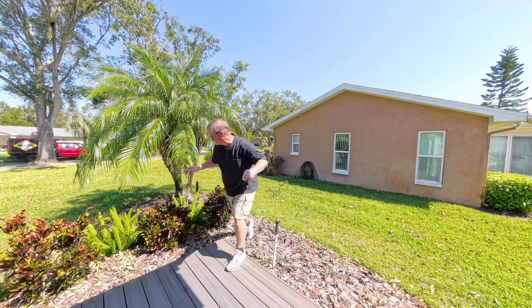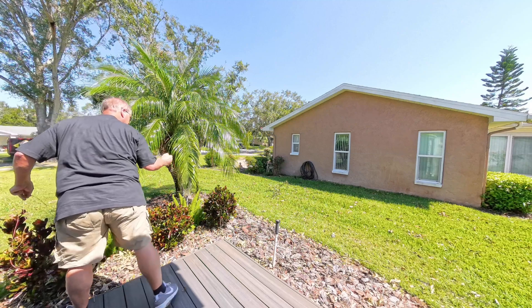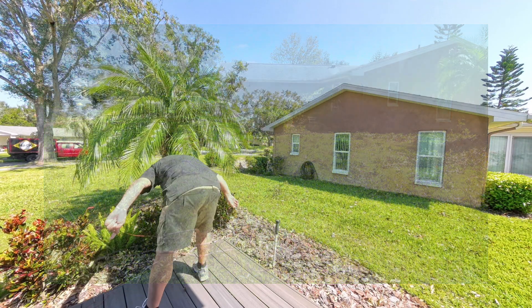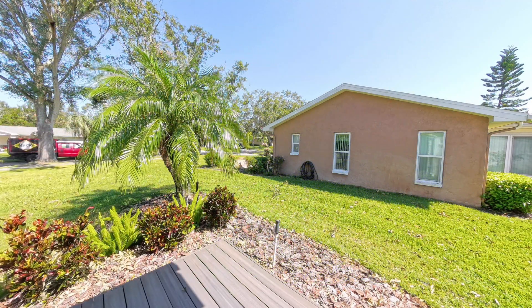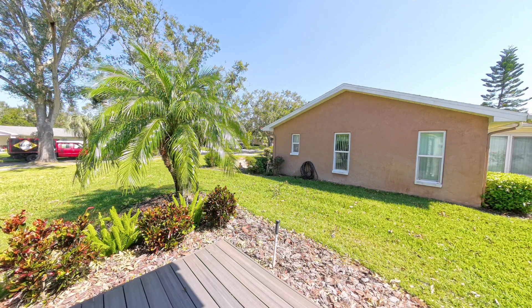I did just toss a branch there — that's leftover from Milton. Milton left a mess in our front yard and a mess for a lot of people. Do reach out and provide some help to people that have been impacted by this if you have the ability to do so. My wife and I are quite blessed — we had minimal damage, nothing of significance.